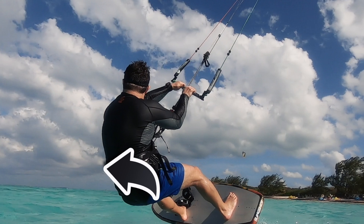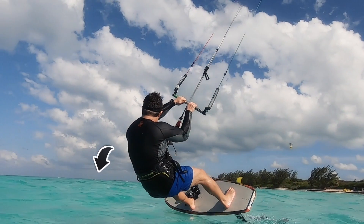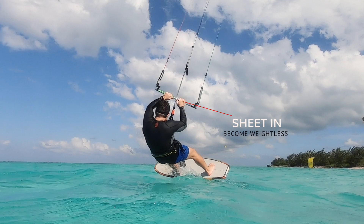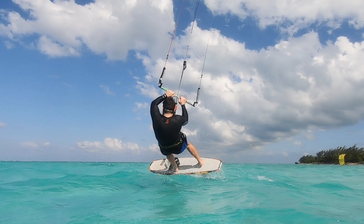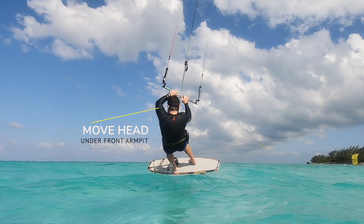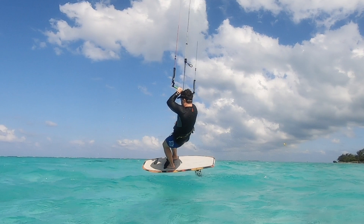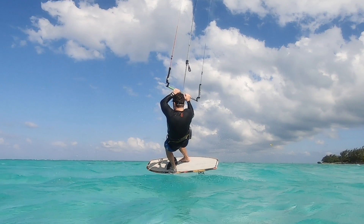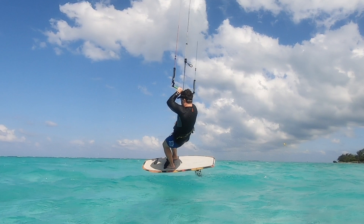Once you've completed the upwind angle with your board and the kite is overhead, sheet in on the bar to make yourself weightless through your harness in what may be the most difficult aspect of this transition. While feeling the pull of the kite overhead and completing your upwind carve, initiate your head to move under your lead armpit. This small rotation will begin the sequence for the trail foot coming to the front of the board so that for a brief moment, both feet are on the front.